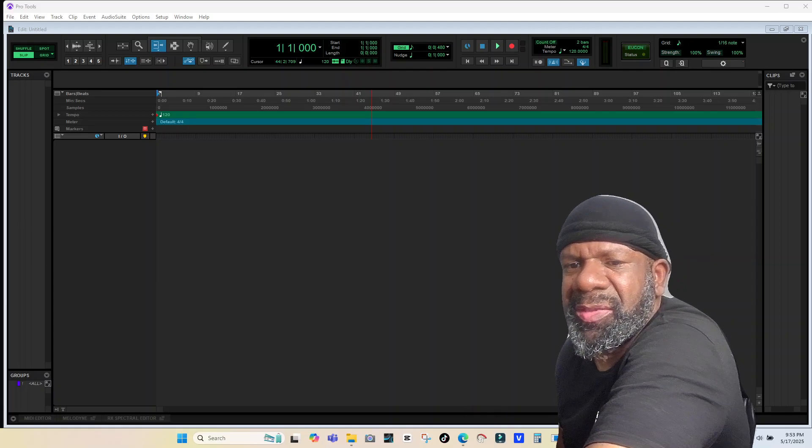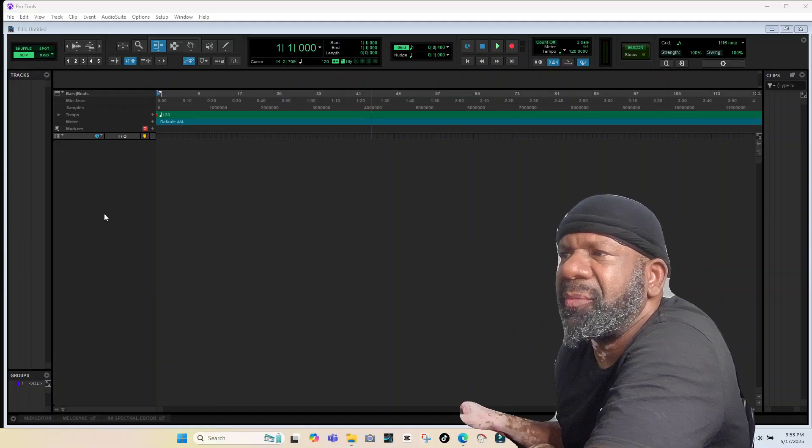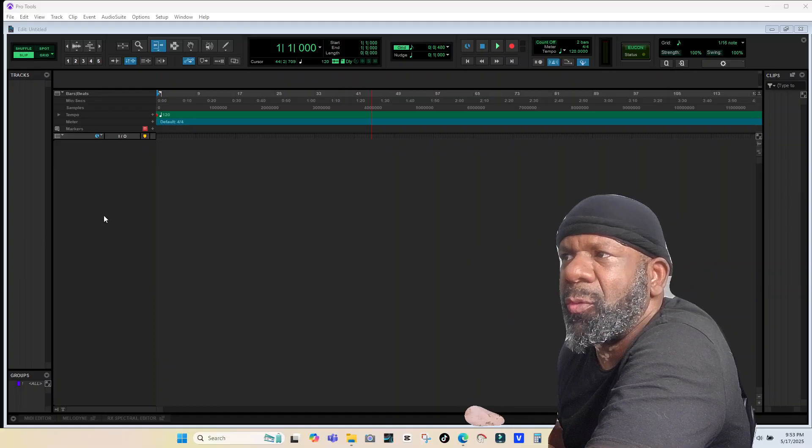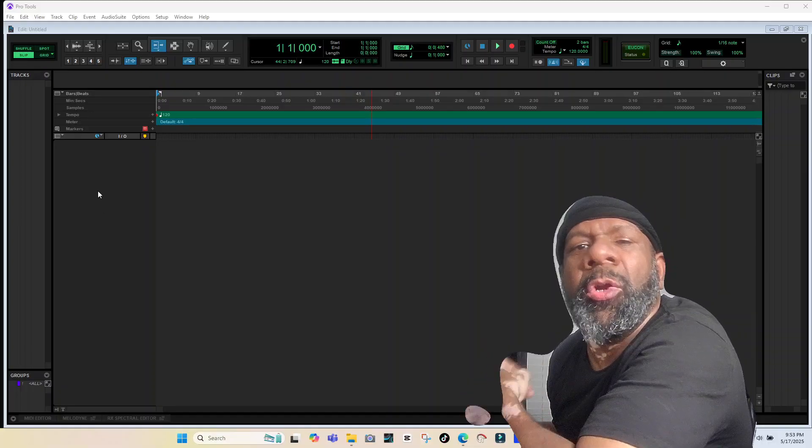What up guys, welcome back to the channel, this is your boy Jake. So check it out, somebody in the comments asked me how do you set up the Command 8 in Pro Tools. Well, let's start off by addressing that — and he also asked will it work in Pro Tools.